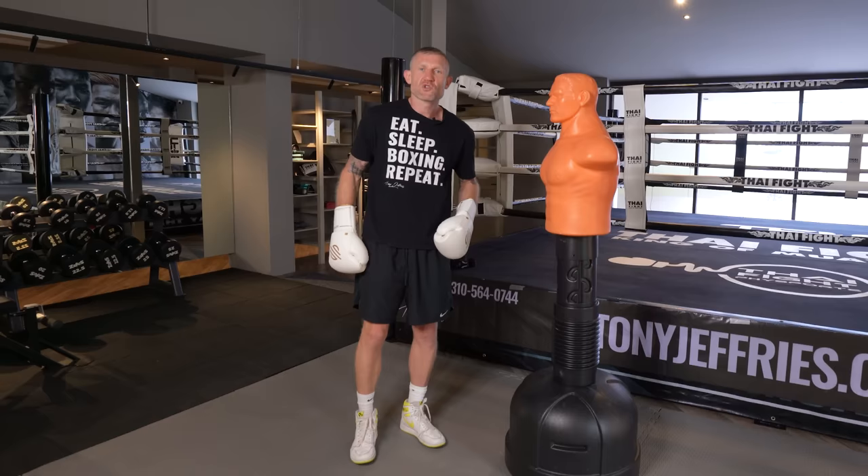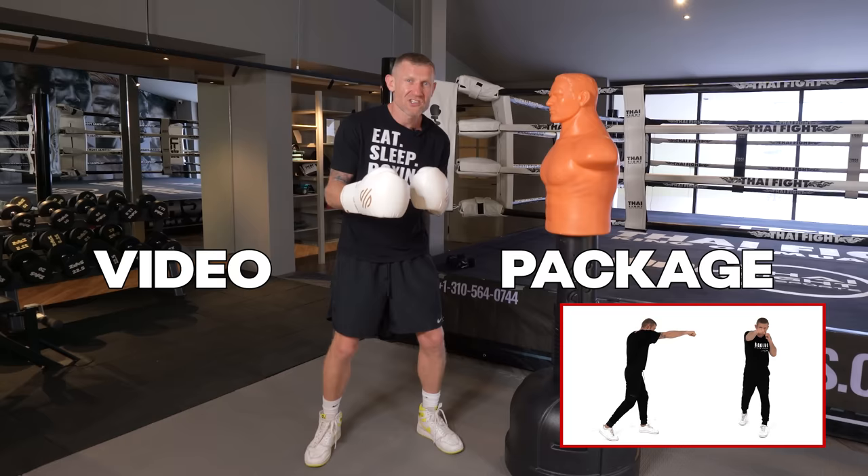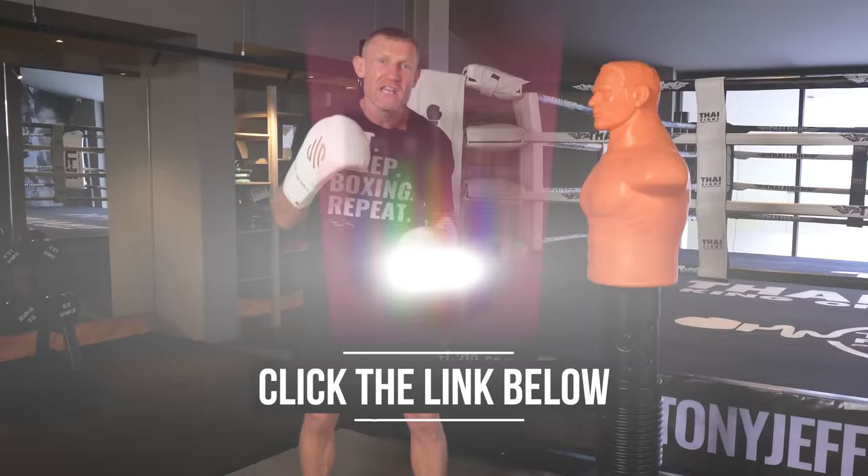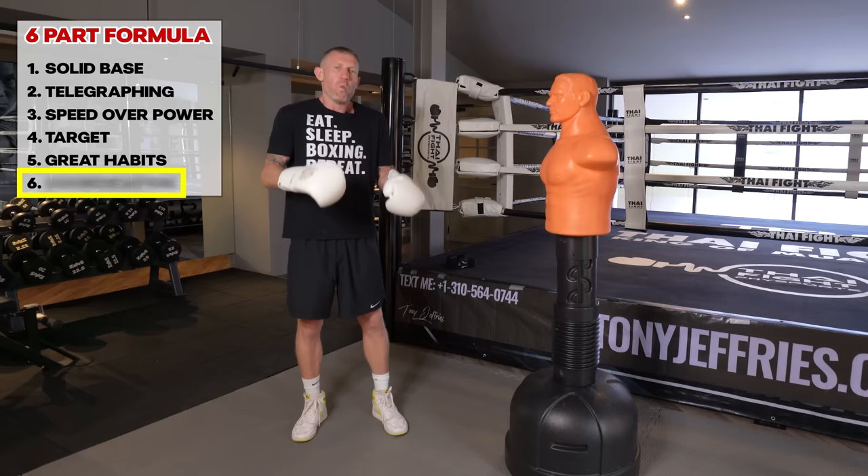To do this, you need to identify your own mistakes when throwing the jab. I've created a free mini video package to help you identify your mistakes and perfect your punches. Click the link below to get this package for free — no strings attached.